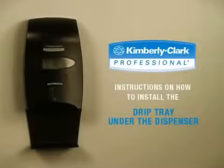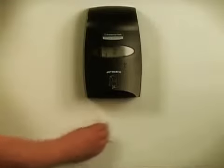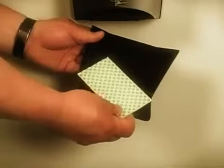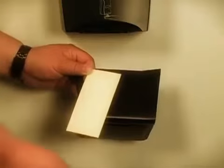To install the drip tray underneath the dispenser, begin by thoroughly cleaning the surface below the dispenser using the alcohol pad provided. Allow the area to dry completely before moving on to the next step. The adhesive pad has two sides. Remove only one side of the protective backing from the tape pad at this time.